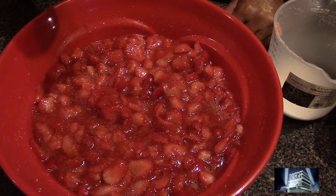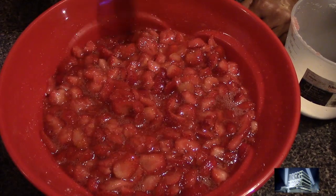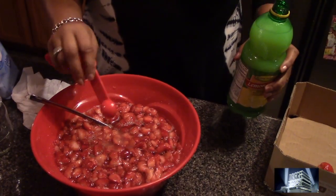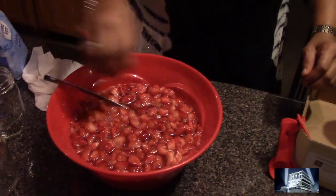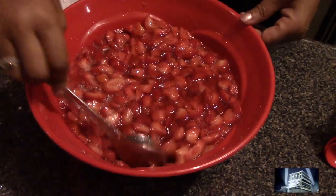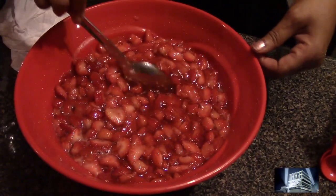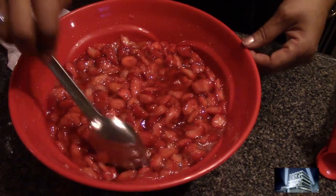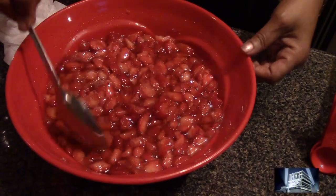Now I'm adding lemon juice — one teaspoon of lemon juice per pound to four pounds of strawberries. As you can see, the Tuskegee Pride Deep South Strawberry Preserve is on the way to your table. This is what it looks like after it has set for 45 minutes.